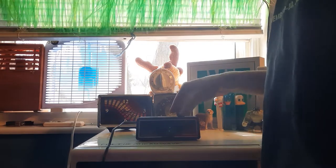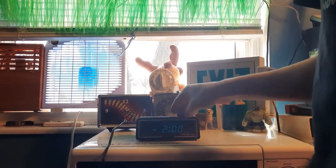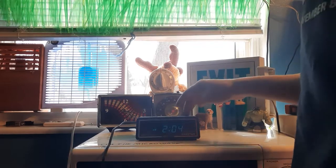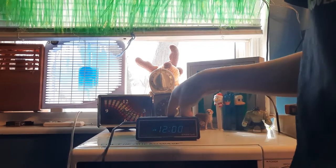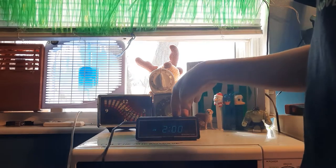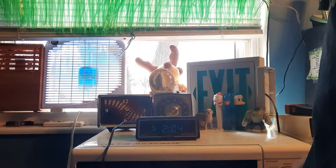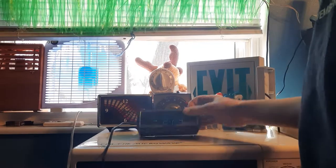We'll do a time set and an alarm — same thing. The alarm indicator is on. This one's battery operated too.